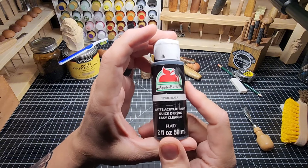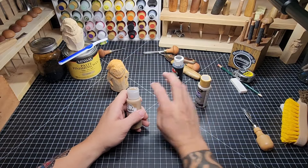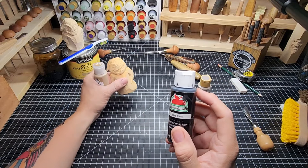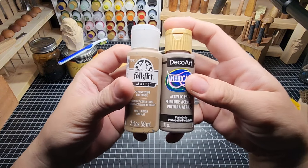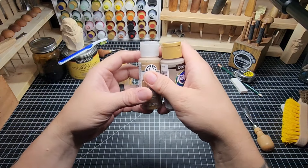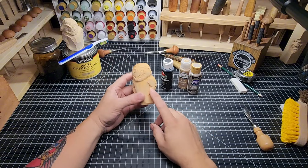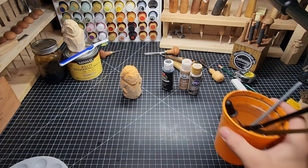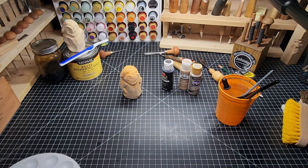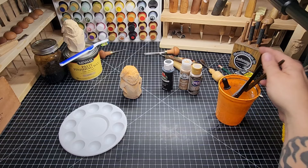Both of them are gonna get black acrylic for the eyes. We're gonna do dry brushing of black as a base for this guy, and then dry brush with probably two colors — the portobello and the honeycomb — to create that bag-like burlap sack kind of effect. That's what I'm going for.